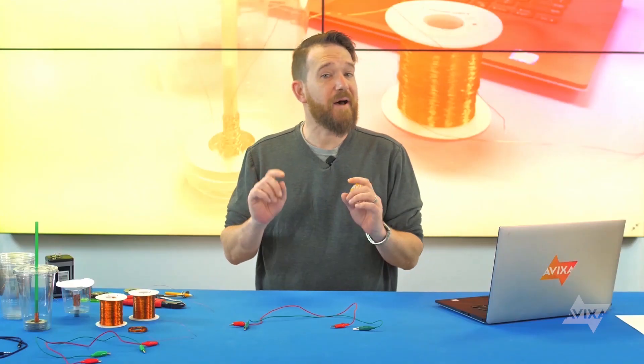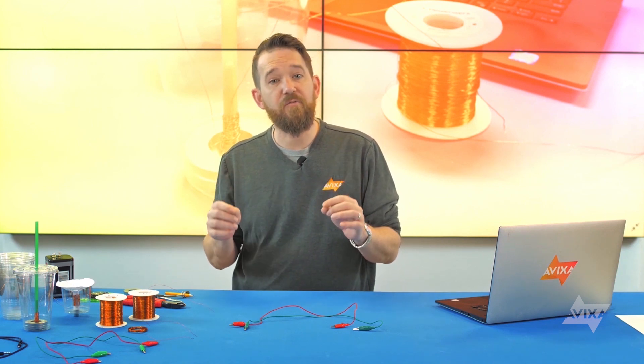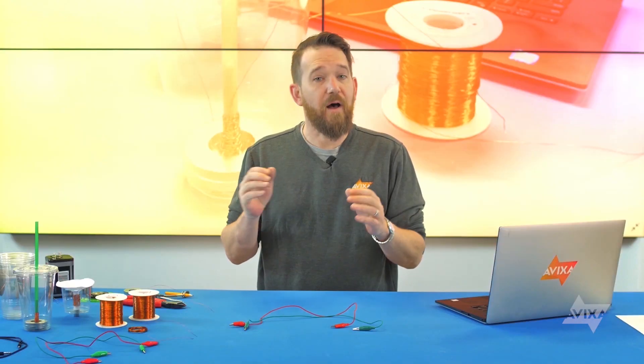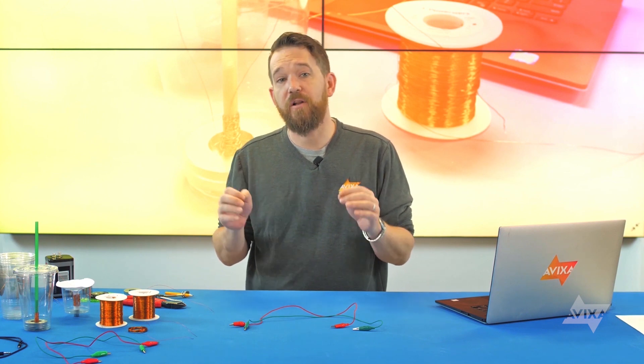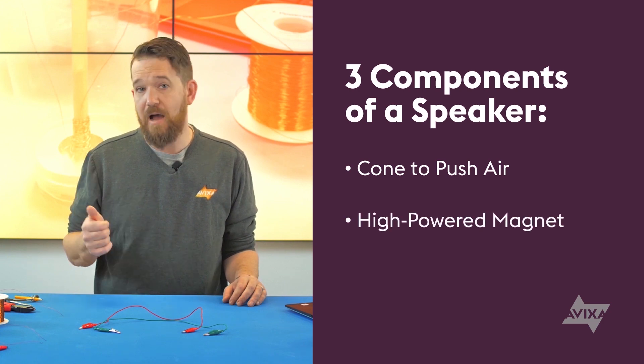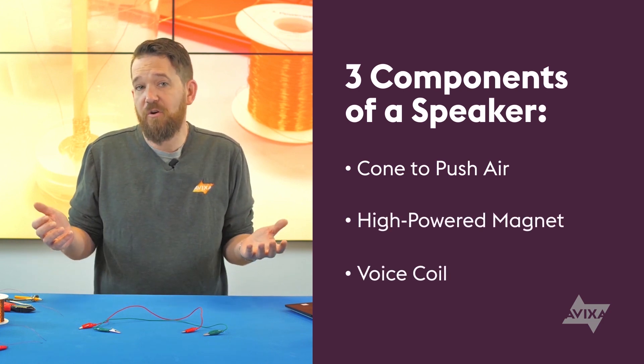That's pretty amazing. Just think about this — Orsted's discovery in the early 19th century has a profound impact on our lives today. The computer, tablet, or phone that you're viewing this on right now would not have been possible without Orsted proving the relationship between electricity and magnetism. But how does this help us build a speaker? Well, a speaker harnesses that relationship to convert electric energy into acoustic energy. There are other parts in a speaker you buy from a store, but there are really three main components: a cone to push the air, a high-powered magnet, and a voice coil, which is just a coil of wire.